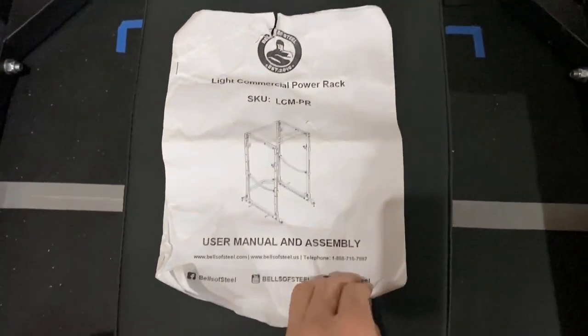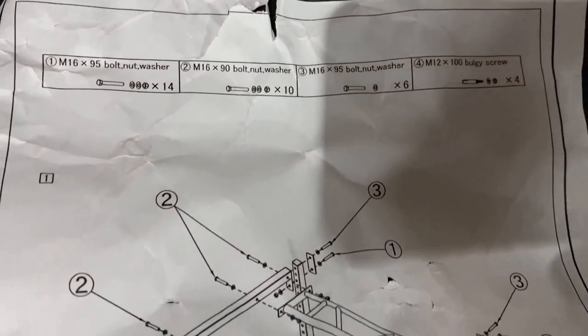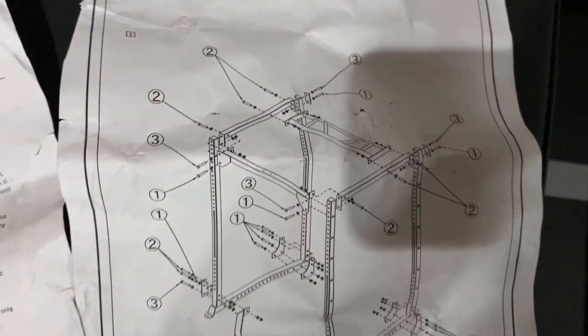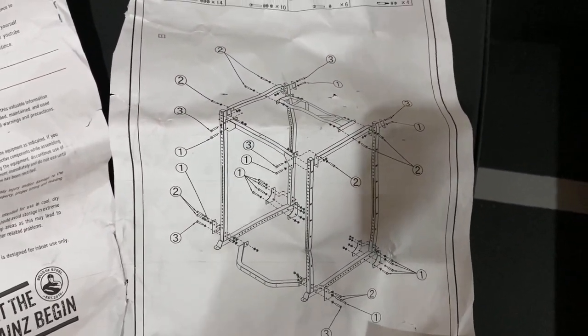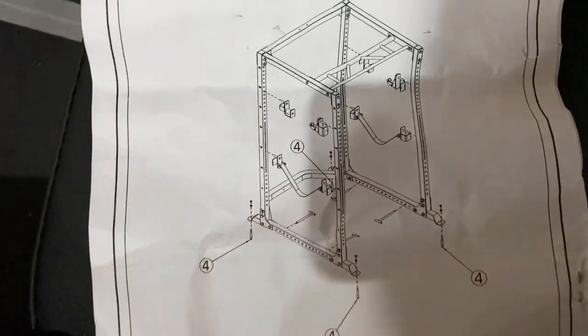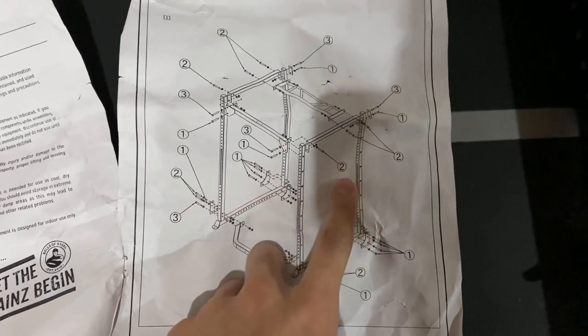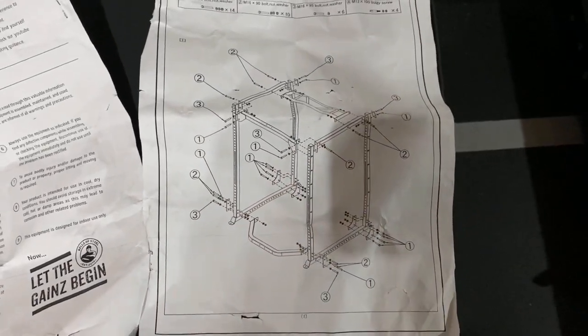Here you're looking at the instruction sheet included with the rack. They give you the building materials up top — just some nuts, washers, and bolts — and there's a diagram with numbered steps showing the sequence to assemble. You want to pay attention to the order because I definitely did some steps out of order and had to disassemble and reassemble some pieces.